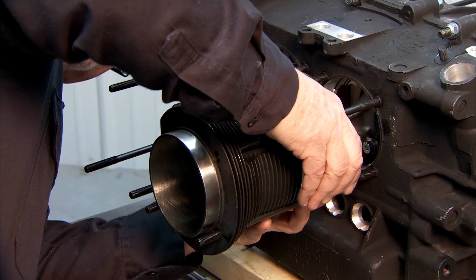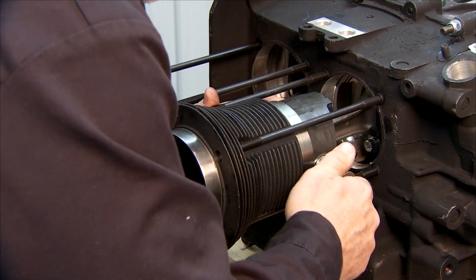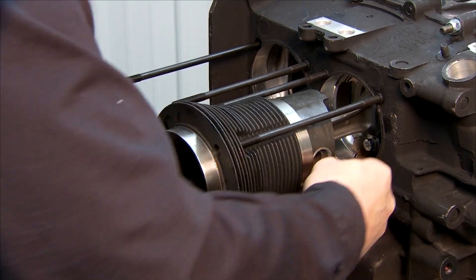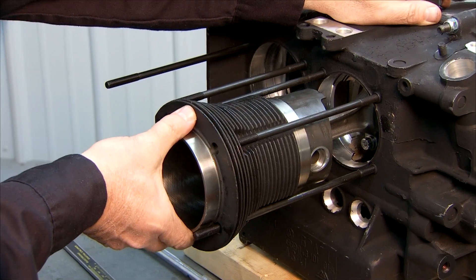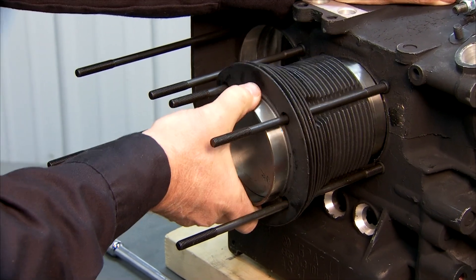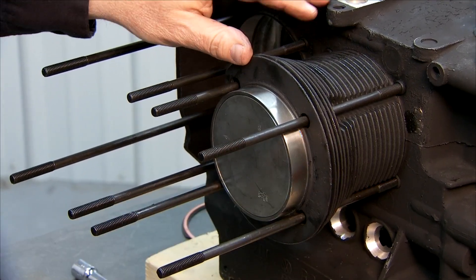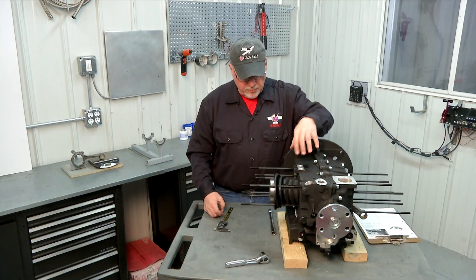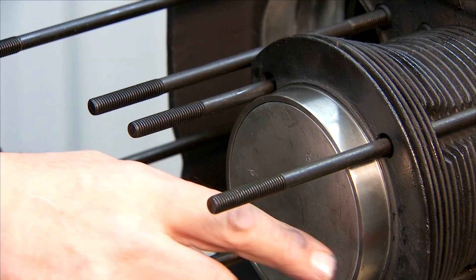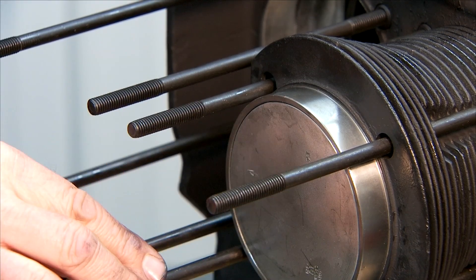I'm looking in the wrist pin hole now to line up the wrist pin so that I can get that started into the connecting rod. There it goes — it should push right in there by hand, no problem. Once we get the wrist pin in the connecting rod we're just going to line the cylinder up with the hold-down studs and push it all the way until it's completely seated against the engine case. Now that we have our cylinder pushed down and contacting the case, our piston is at top dead center, and you can see that the piston on this particular engine nearly lines up flush with the top edge of the cylinder.